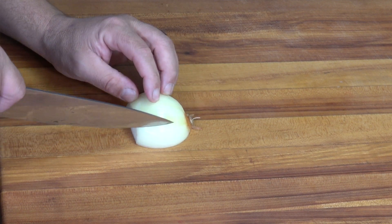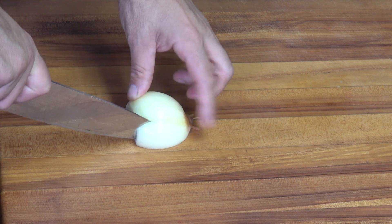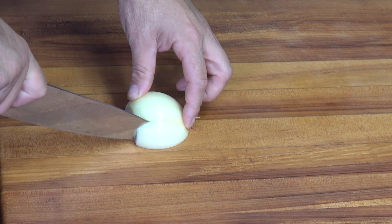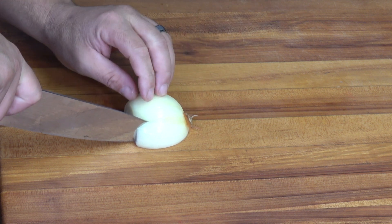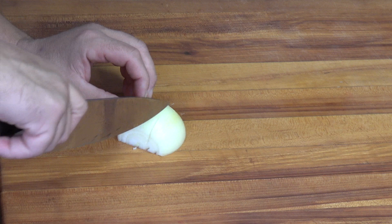So what you want to do is cut into the onion, not all the way back. You want to keep a little bit of space so the root can hold everything together. See that? Now just go down.